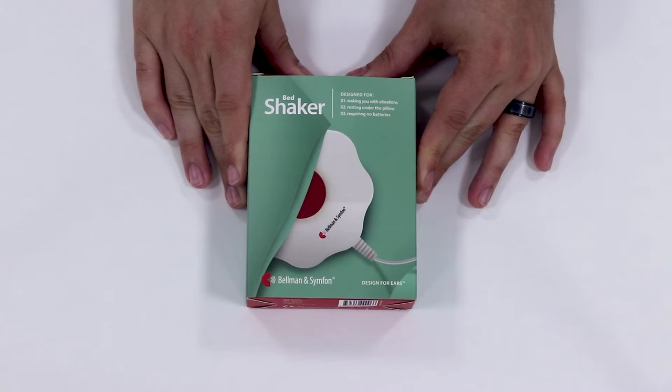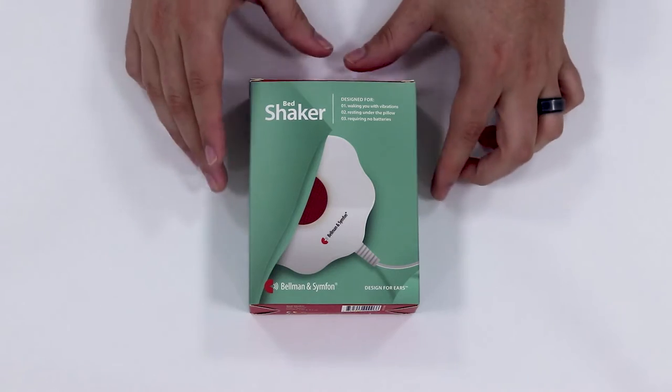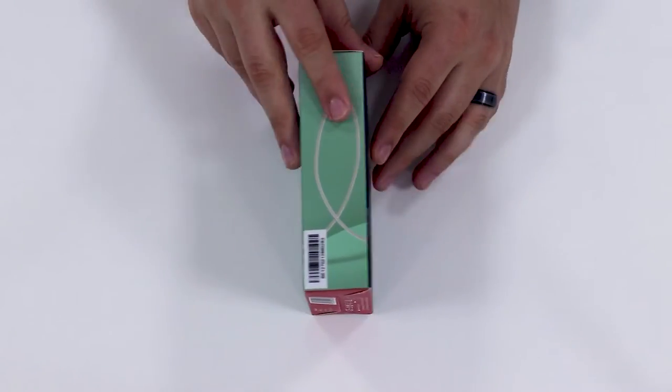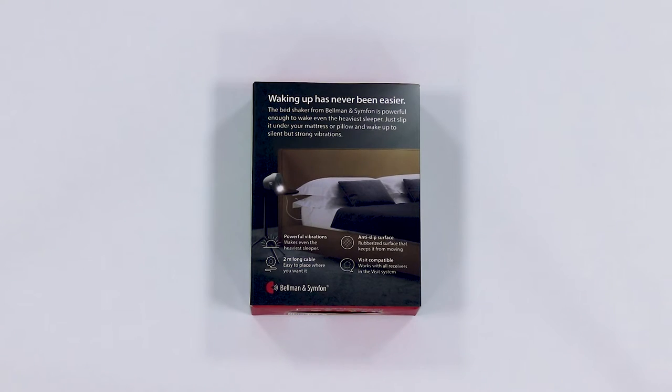The Bed Shaker from Bellamin and Symphon is an accessory that works together with the Bellamin receivers to provide an additional notification of strong vibrations. Normally you can place it under your pillow or mattress.